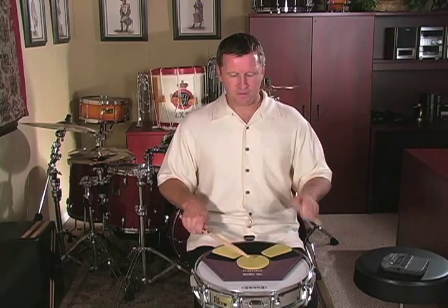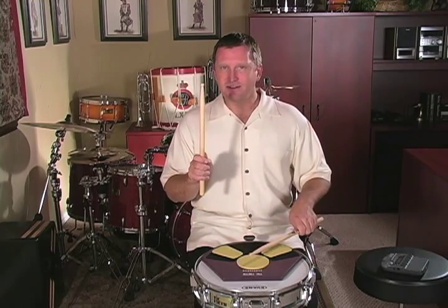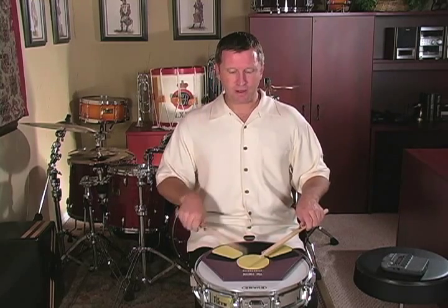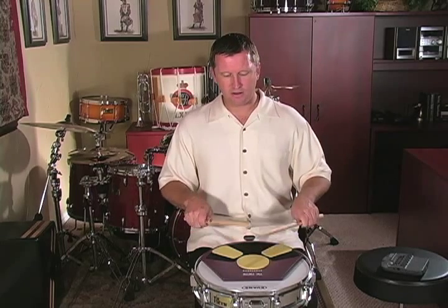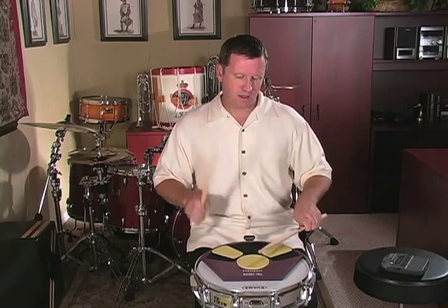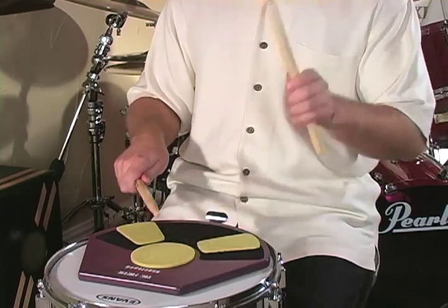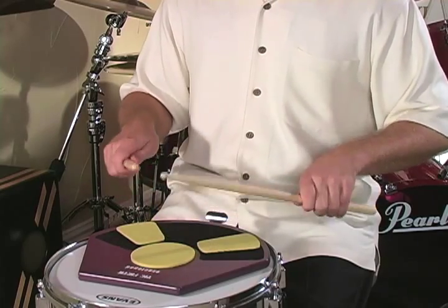The last two measures: I start off with two paradiddles, but I don't lift all the way up on my second paradiddle because in the last measure I don't start with a downstroke — I start with a medium-height roll. So I'm going to go paradiddle, paradiddle, and only lift up to about half height for my nine-stroke roll at the end. That's all there is to it.